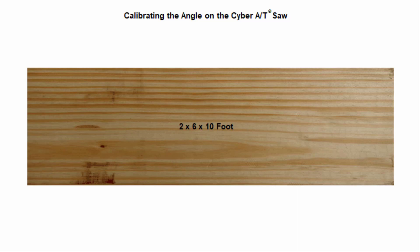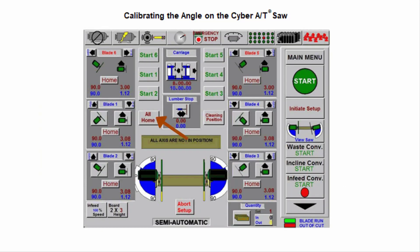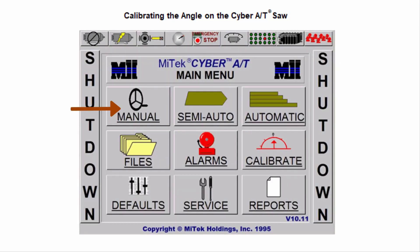When calibrating the angle on the Cyber AT saw, grab a straight 10-foot 2x4 or 2x6. The 2x6 is better because you get a much better 90 degrees showing with the framing square. In semi-auto mode, touch the All Home button to move all blades to 90 degrees and then initiate setup.